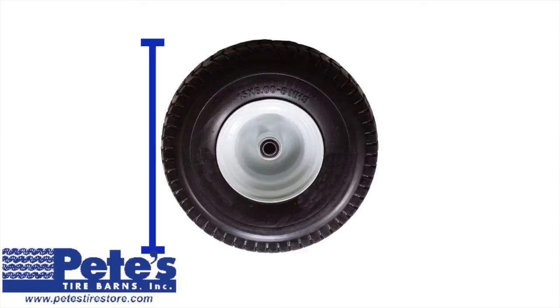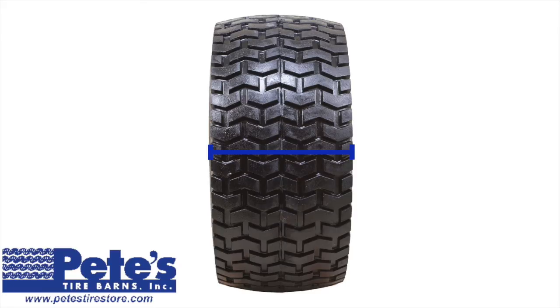The first number in the tire size is 15. This number refers to the overall diameter of the tire, or the tire height. In this case, our tire will be roughly 15 inches tall. The second number in the tire size is 6. This number refers to the width of the tire. In this example, our tire will be roughly 6 inches wide.